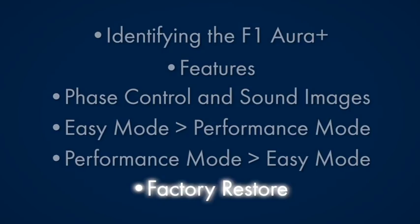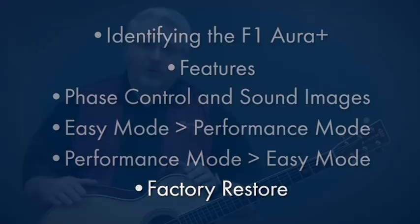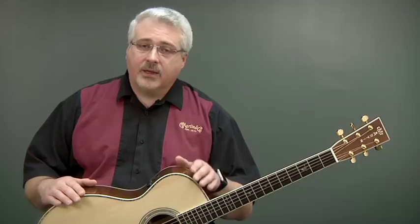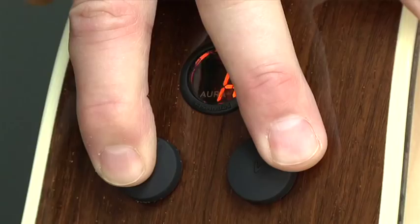Now I'd like to show you how to restore factory settings. Keep in mind that when you do a factory restore, not only will it default back to easy mode, but any changes you've made in performance mode will be erased and it will be set back to flat like it came from the factory. To do this: hold down the tone or edit knob, plug the guitar in, and you'll see an R on the display. Once you see the R, tap on the volume knob — you will see the R flash. At this point it's okay to let go of the tone or edit knob, and you've just completed the factory restore.